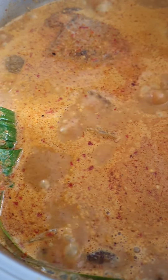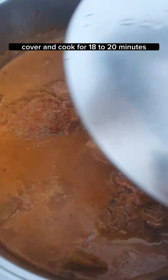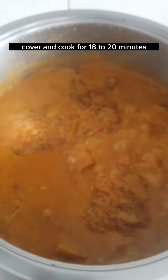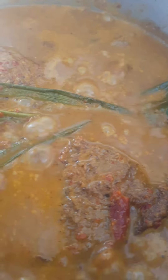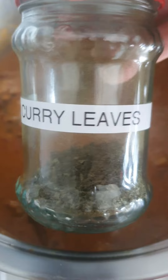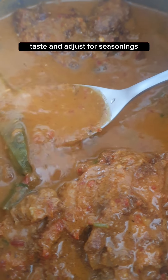Bring it up to a simmer. Season with some sugar and salt, and mix. Cover and cook for 18 to 20 minutes, stirring occasionally to prevent burning. Once done, add some coriander and some dried curry leaves. Taste and adjust for seasoning.